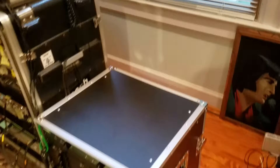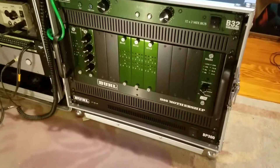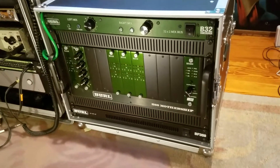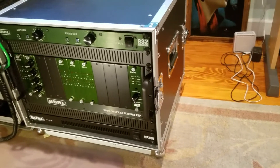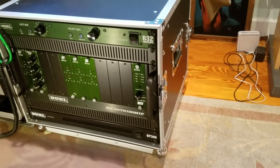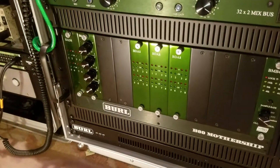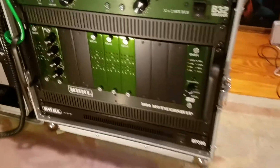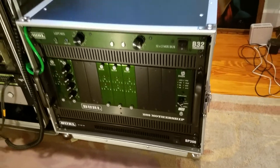If I win this contest I'll take the B4 and I'll probably buy a smaller version of the Mothership, the B16, because I have a cabin up in the mountains that I like to use for recording projects that I call the Lotus Studio Annex. I would also get the BDA4M and just put both of those in the B16 and have a nice little portable recording rig that I can take up to the cabin to work on some stuff.